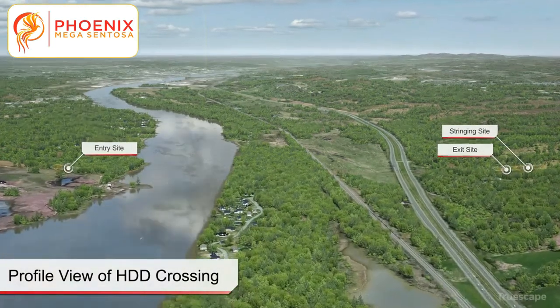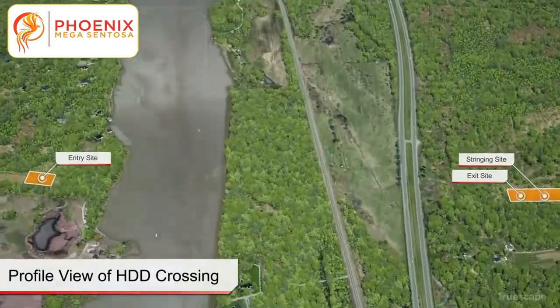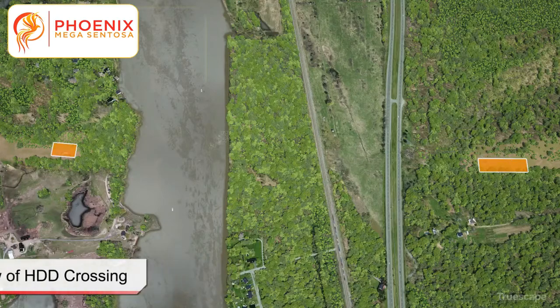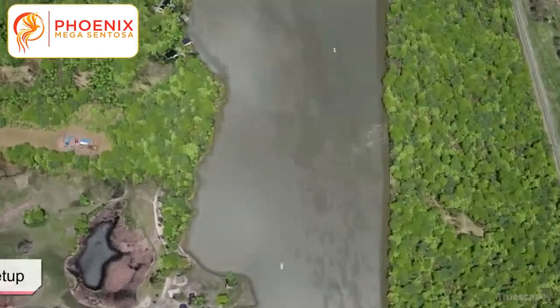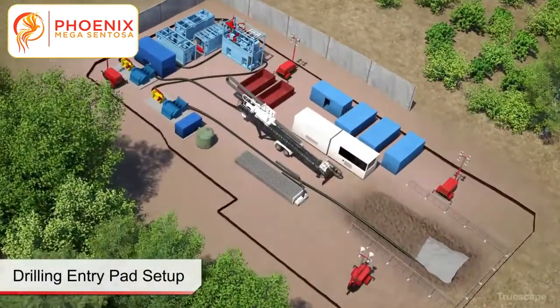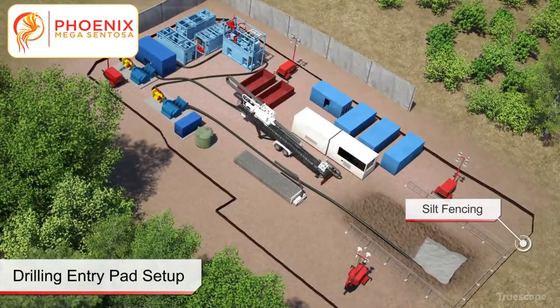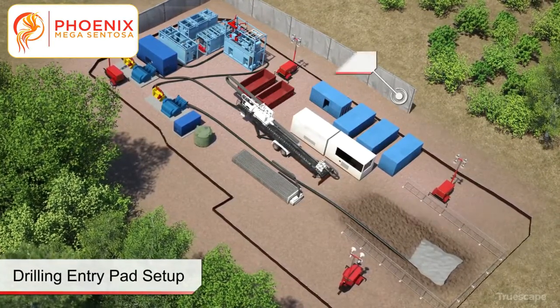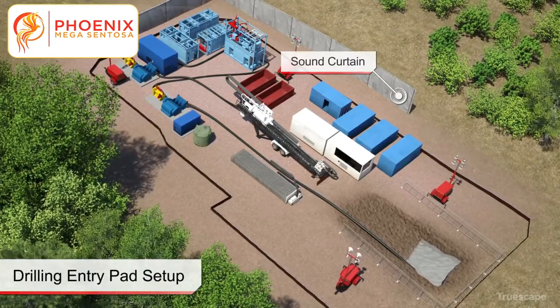Limited workspace is established on both sides of the crossing to house the necessary drilling equipment and to facilitate product pipe string fabrication. These sites are cleared and leveled to facilitate drilling operations. Silt fencing and other erosion control measures are placed around the site.